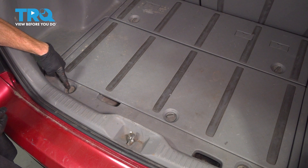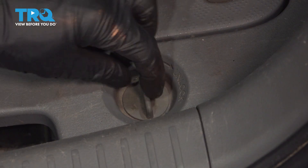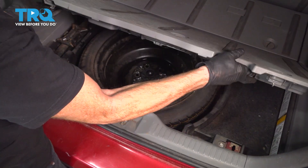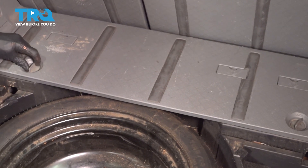What you're gonna find is you're gonna have some locking tabs. They tell you exactly what to do. We're gonna twist these to the unlock position. Now we can remove this rear panel. With that one out of there, continue on and do the same thing to the forward plastic.